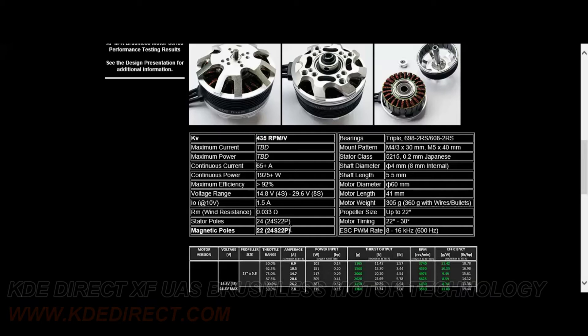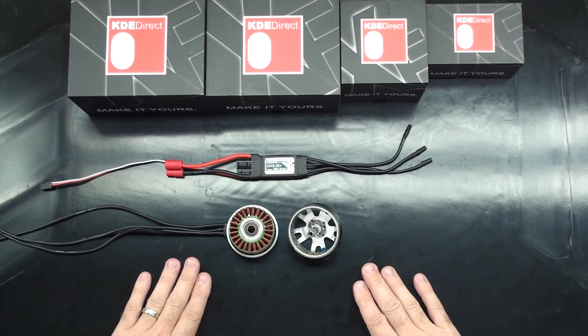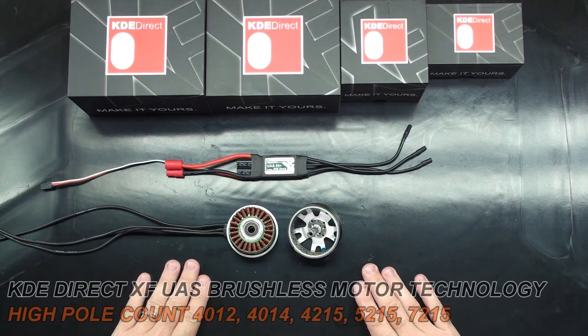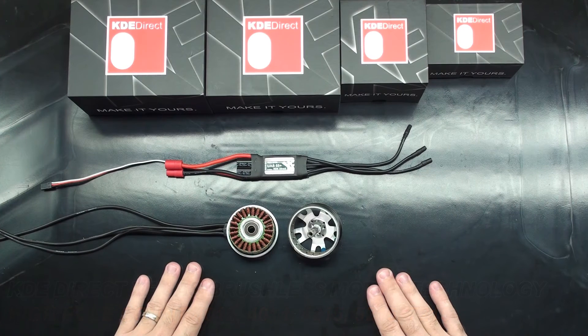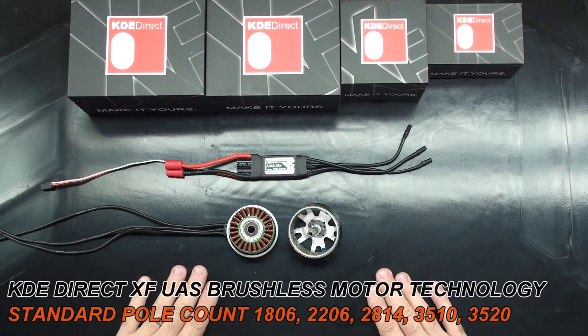We have this information available for all of our KDE XF series motors. We have both a standard pole count motor being 12S 14P, and high pole count motors starting at 18S 24P and moving up to 24S 22P. Our 4012-400 through 7215-135 motors are considered high pole count motors. Our standard pole count motors at 12S 14P start at our smaller 1806 and move up to our 3520-400 motors.